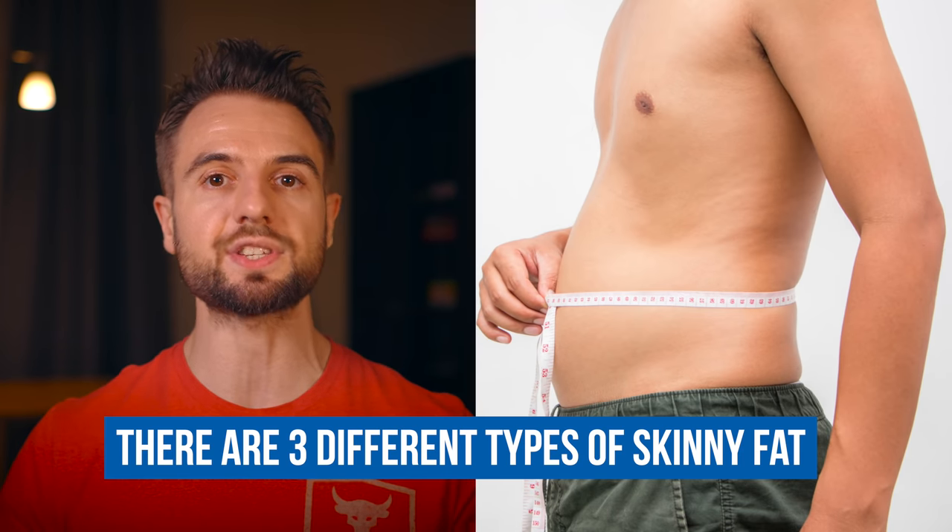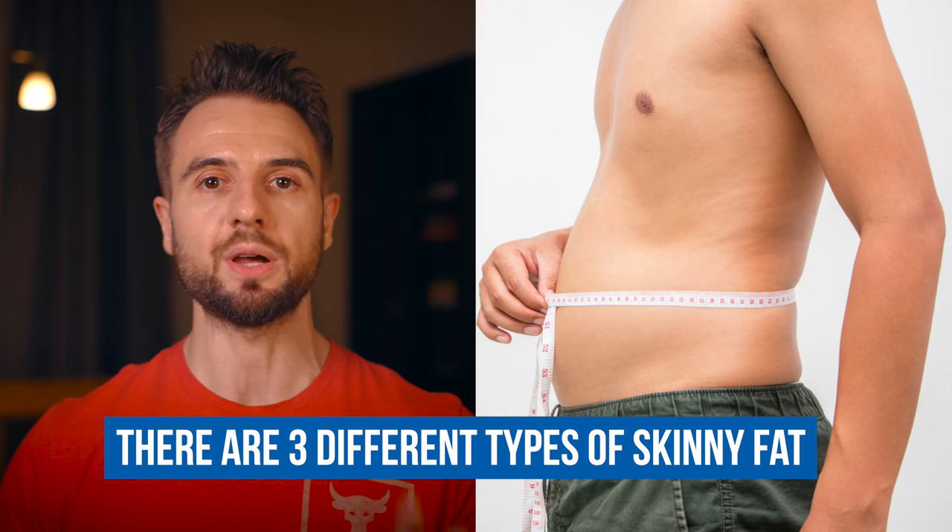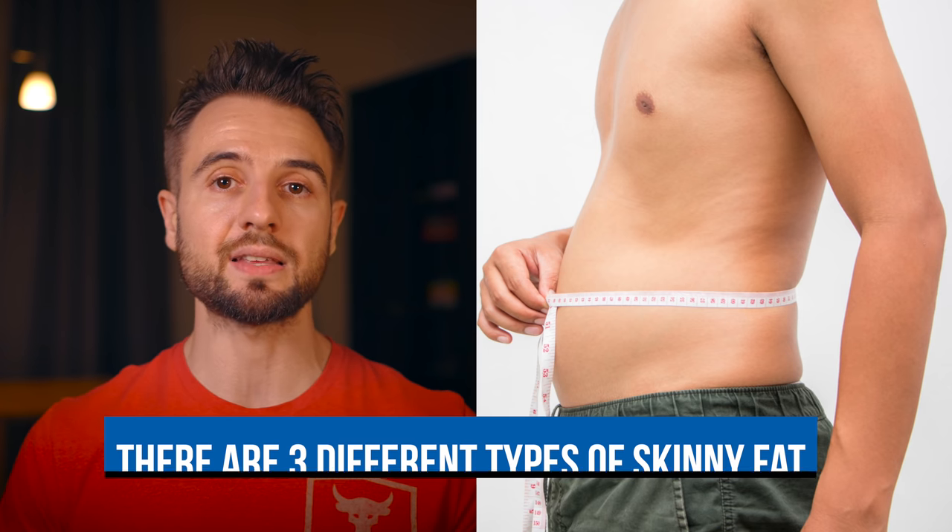Not only that, I'm going to break down three different categories of skinny fat so you can precisely determine what is the next best step for you. Some of this advice may be surprising, and I'm also going to be brutally honest about what to expect and how long this might take.